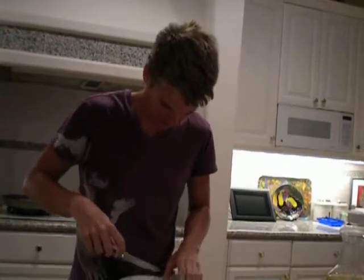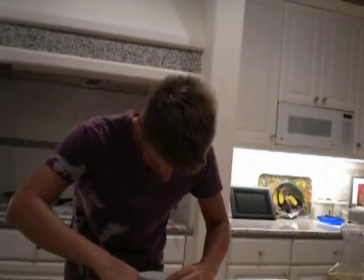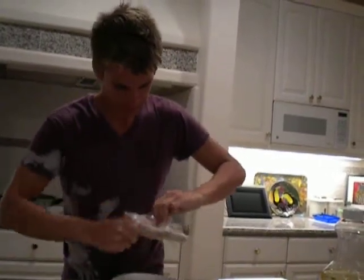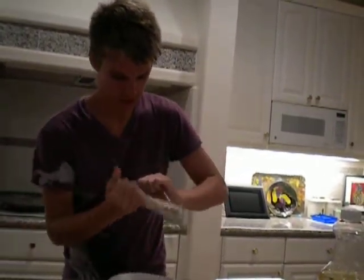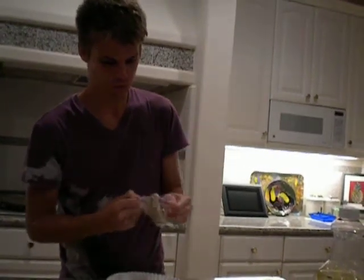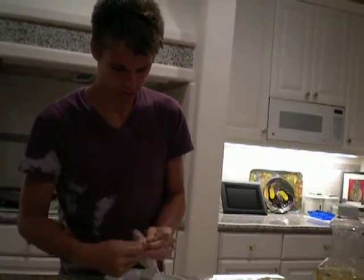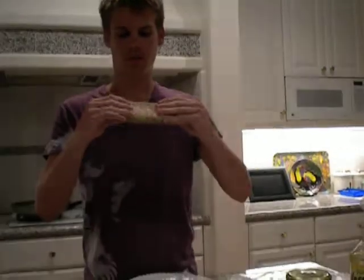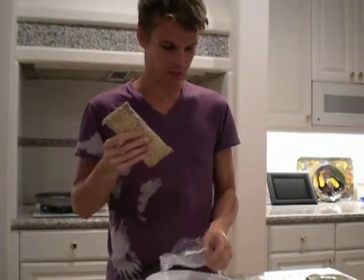There's another layer of plastic, apparently. Cut that plastic open. So this is what tempeh pretty much looks like. It's just a big block of soybeans — there's millet, there's rice in there. It's just a bunch of grains mixed together.